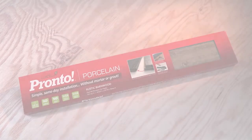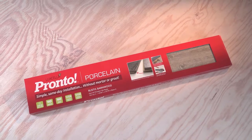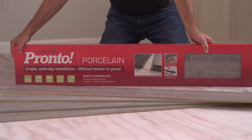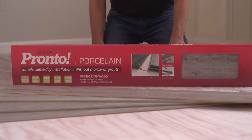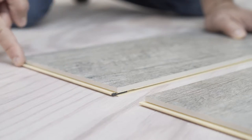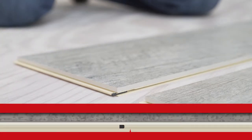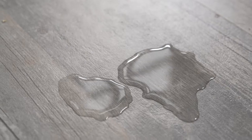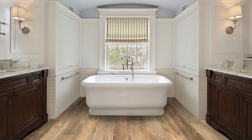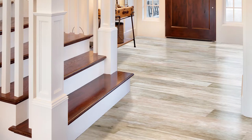This video will show you how to install Luxella Pronto porcelain tile. Luxella Pronto is the latest innovation in porcelain tile flooring. This product is fast and easy to install for both DIYers and pros alike because of its patented tongue and groove connectors that eliminates the need for mortar and grout. You buy it today and install and use it today. This product is 100% waterproof, which makes it ideal for kitchens, baths, and laundry rooms, but of course you can install Pronto in any room and on any level of your home.